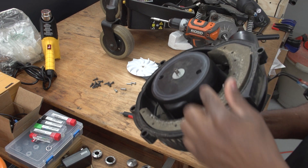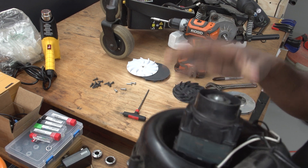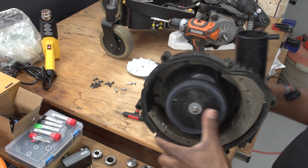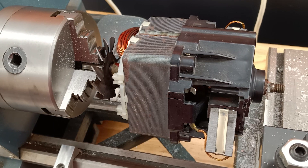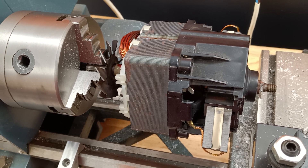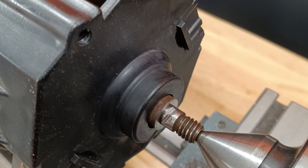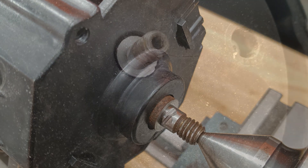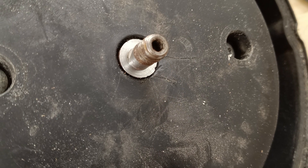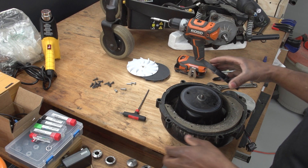I had to get this turned down on the lathe. I have a lathe, but I could never figure out how to get the motor out of the housing, so I couldn't take the shaft out of the motor. I had to stick the whole motor with the back part into the lathe and figure out how to hold it to turn down the shoulder — but we made it work. Let's make this happen because I really need this vacuum to work.